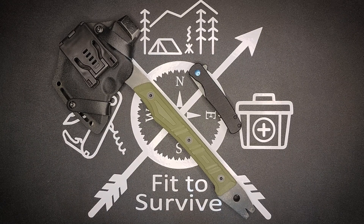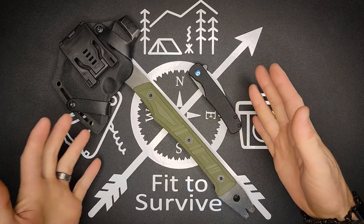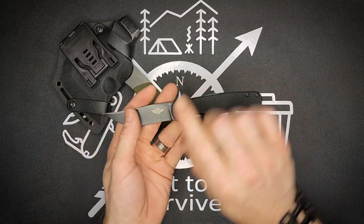Hey, welcome back to the Fit Survivor channel. So we have two items here from Obai, which is basically O-Lights. They're EDC items like knives and so on that you can find on Obai.